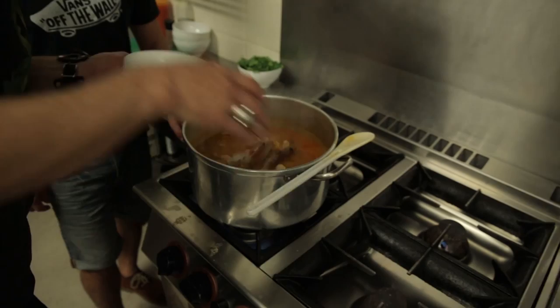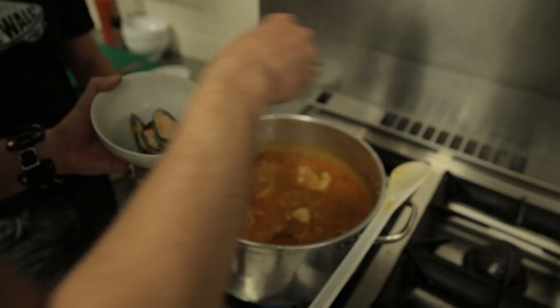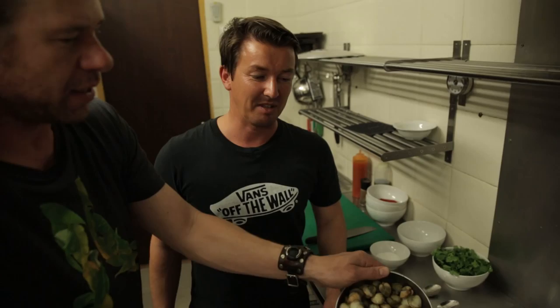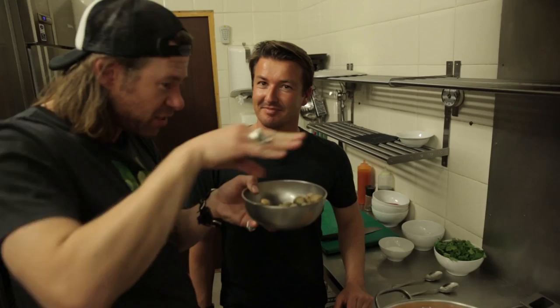Next are the green-lip mussels — scatter them around so you don't have to stir. And then the cockles. You actually washed these today — yeah, they have to go through a process of washing to get all the sand out. They live in sand, so you put them in salt water and they spit all the sand out. They clean themselves. See how they're opening up already just with a little bit of heat?